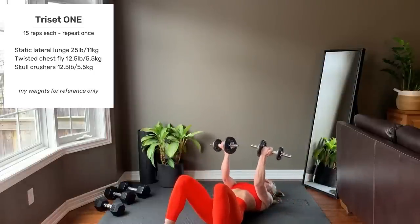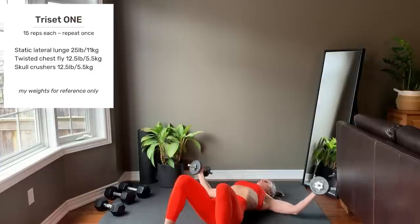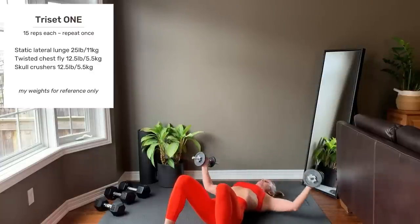Twisted chest fly: arms out to the side, palms up. Bring your arms up while rotating the wrists so that your pinkies come together at the top. Reverse on the way down.